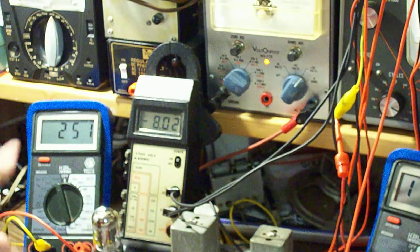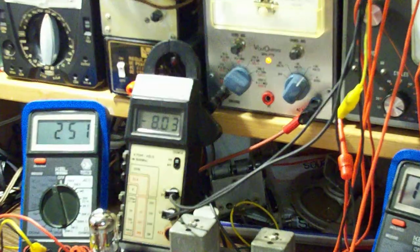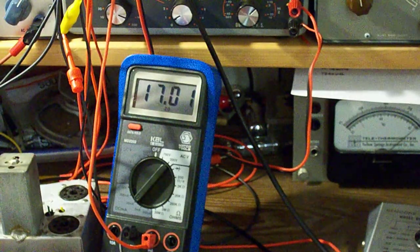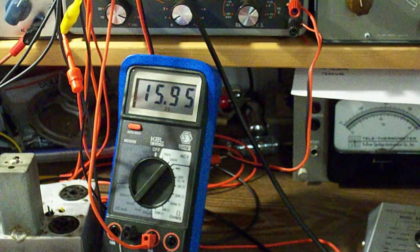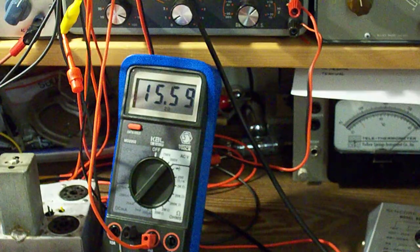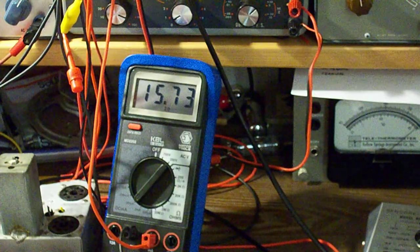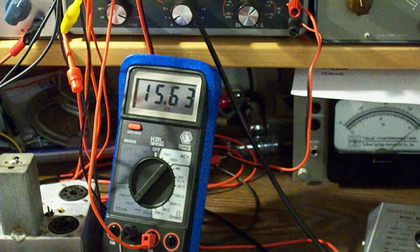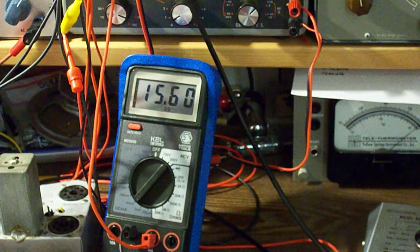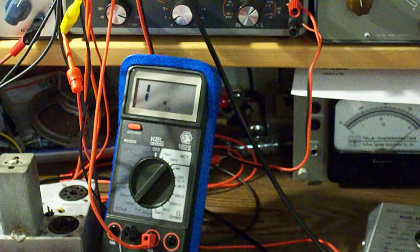So we have 250 volts of plate voltage and negative 8 bias voltage. What is our current? 16 milliamps — that seems a little high. We should be reading 9 milliamps. Just making sure nothing is shorted out here. At 250 volts and negative 8, we should see about 9 milliamps. Let me just try to get a signal on the scope.